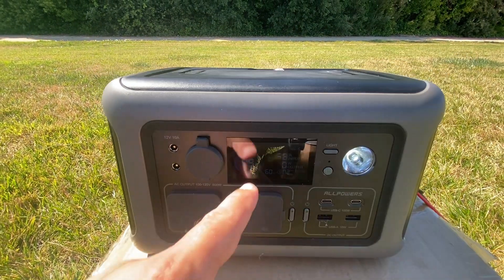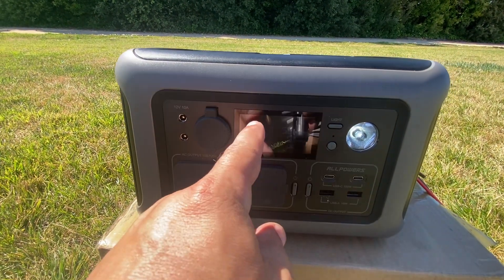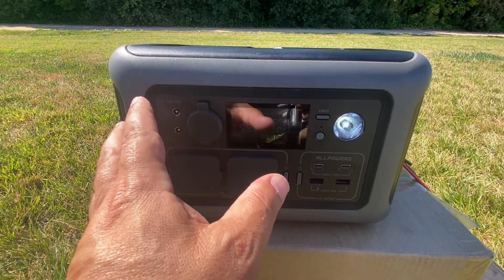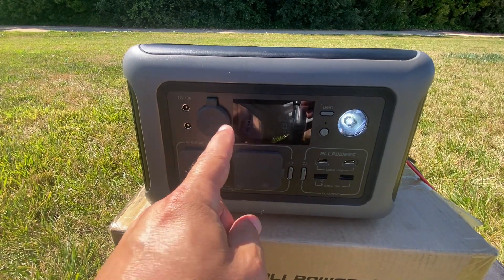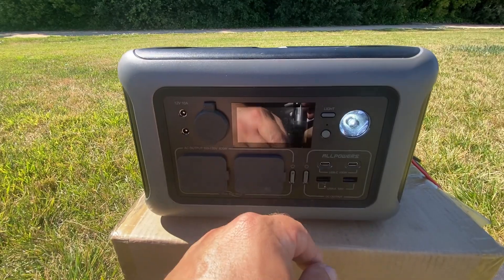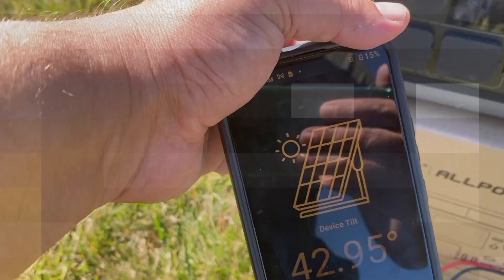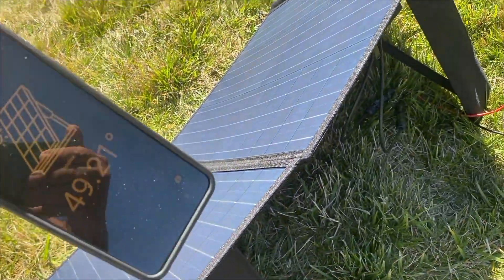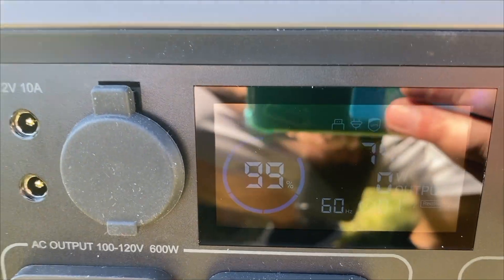Panels are now reading 57 watts. What we have to keep in mind is that the unit might not let the battery charge up anymore since we're pretty near 100 percent — so the panel might be doing exactly what it's supposed to do. I need to put a load on here to see if that gets closer to 100 watts of input. Just removing the phone from the panel — it was creating a little area of shading — jumped it up to 74 watts coming in.